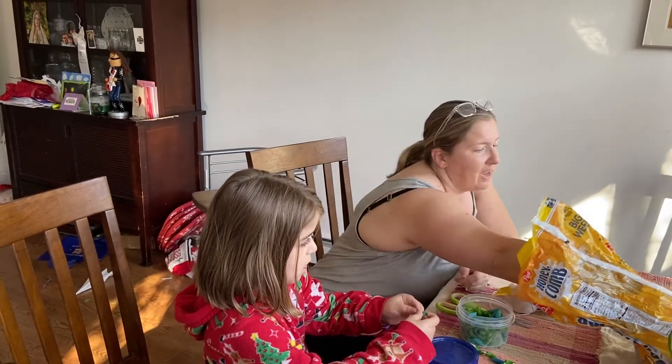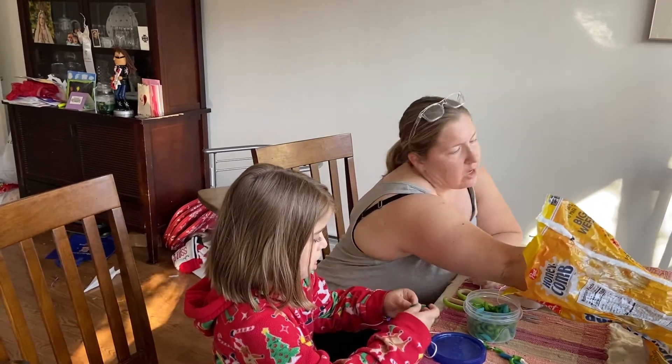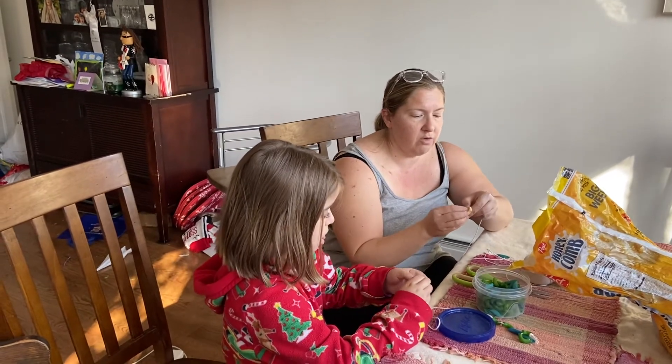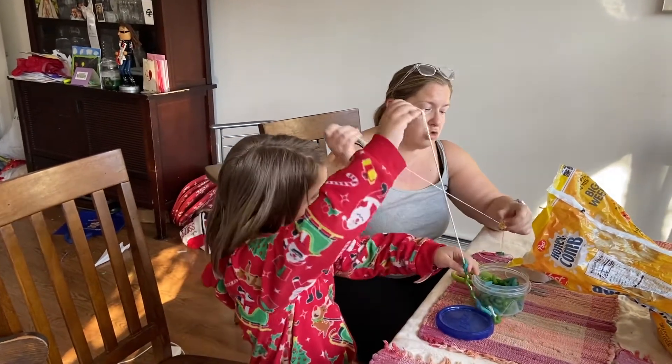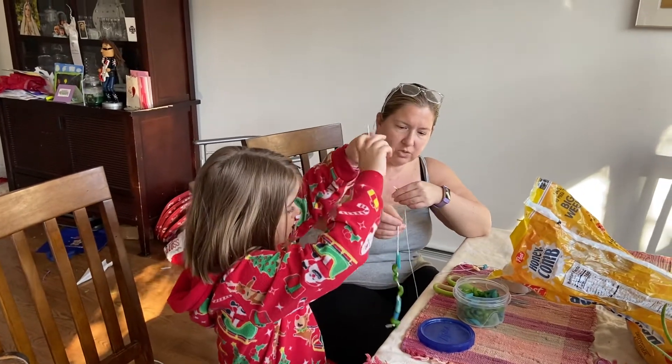If you don't have pasta or don't want to use pasta to string, I just looked in my cupboard and I had honeycomb cereal — you could use Cheerios, you could use any kind of food. You can also use toys. Clara Mae is stringing some pasta — do you want to show what you've done?